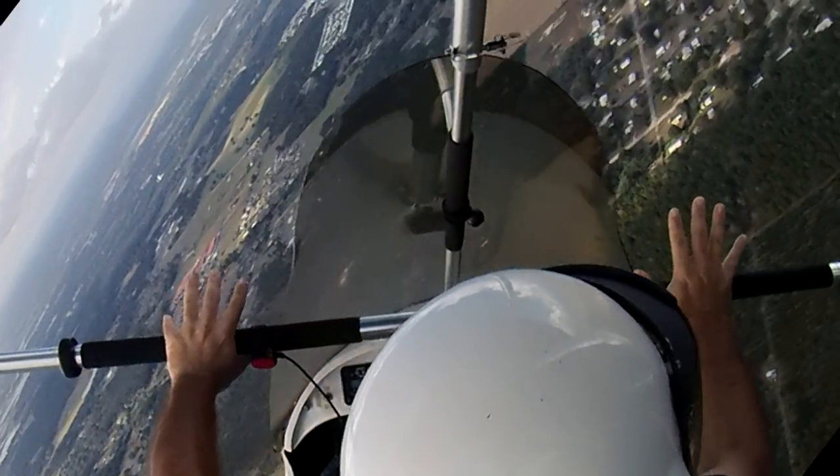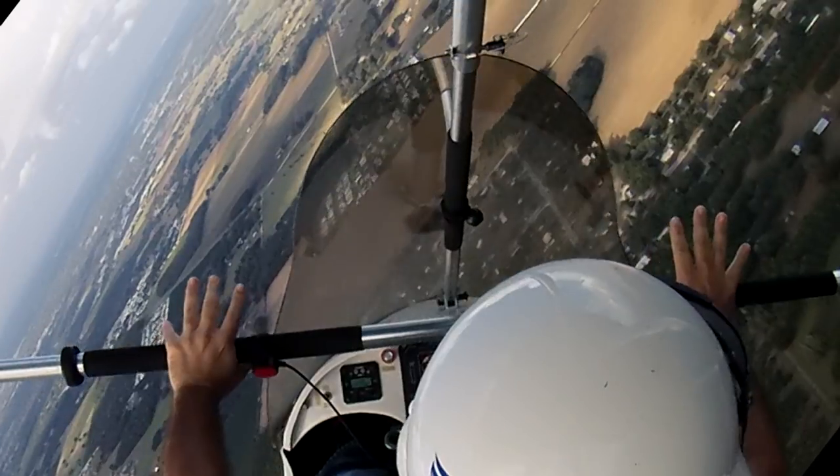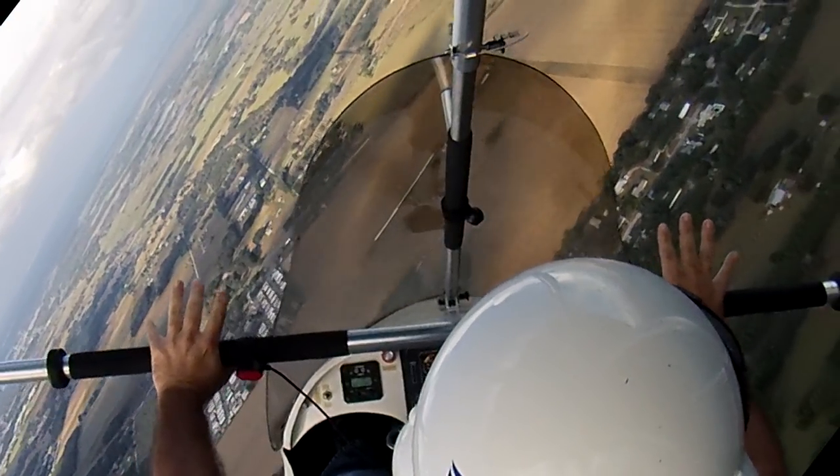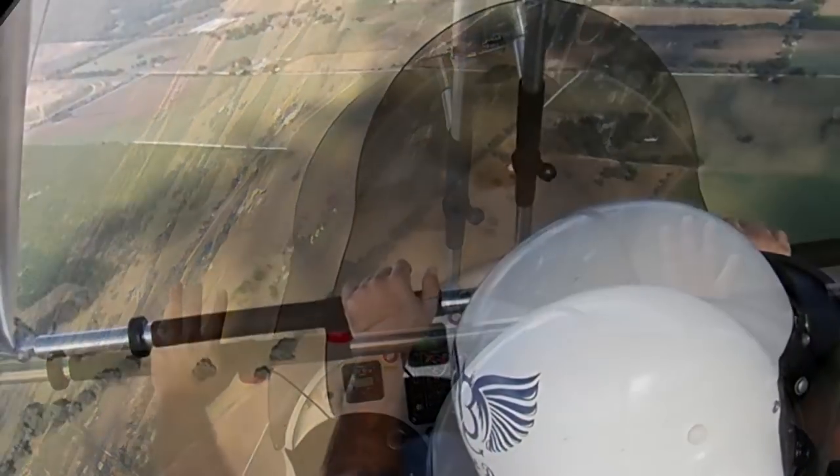So that definitely increases the rate of turn. You do see the nose of the trike start to come up slightly, but I'm still sinking at approximately 1,600 feet per minute now that I'm pushing forward on the control bar.